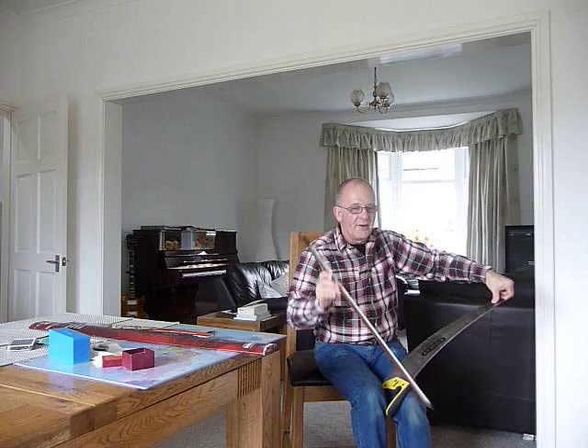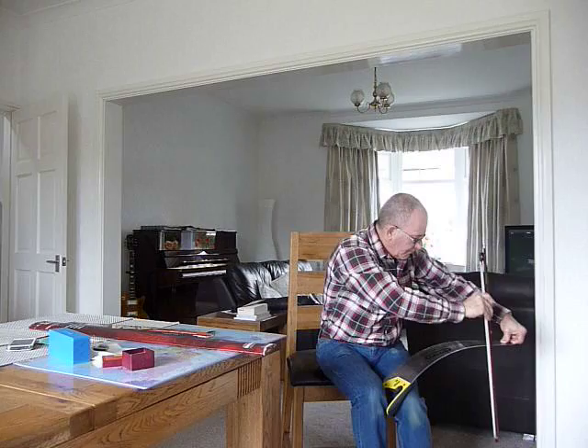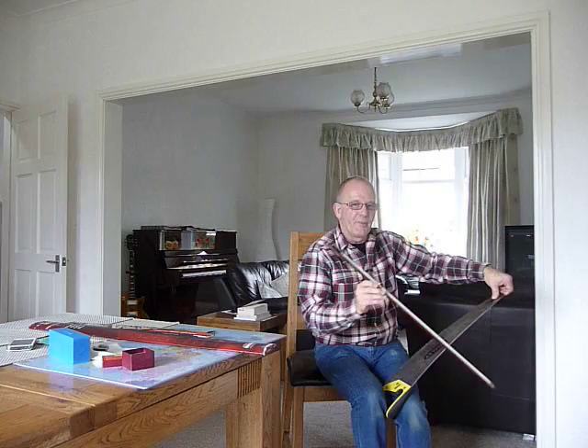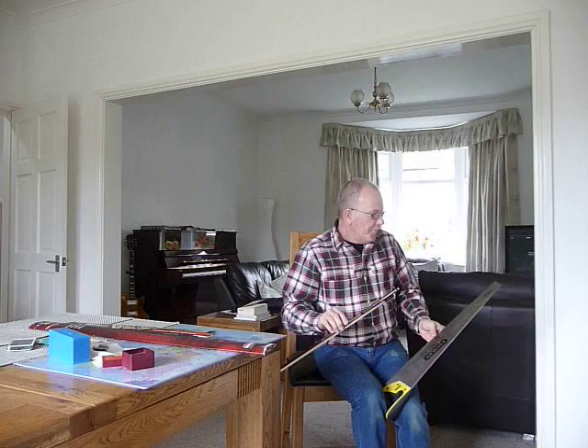Start off just by playing simple scales. You get used to the position of the notes and how much you need to bend the saw, and then you can start playing simple tunes — nursery rhymes and such like. After a few weeks you should be able to play something on it.